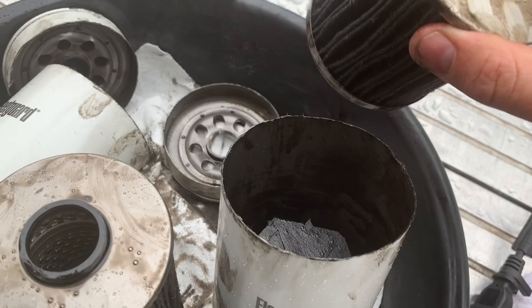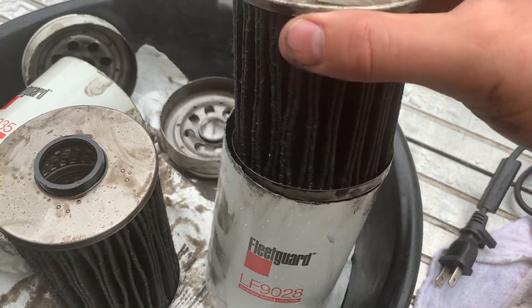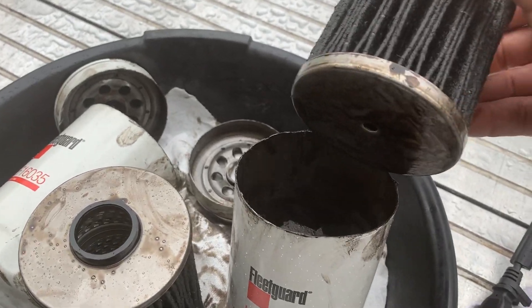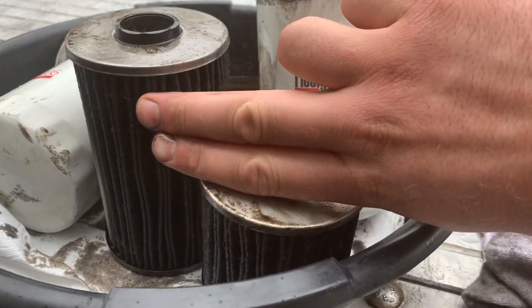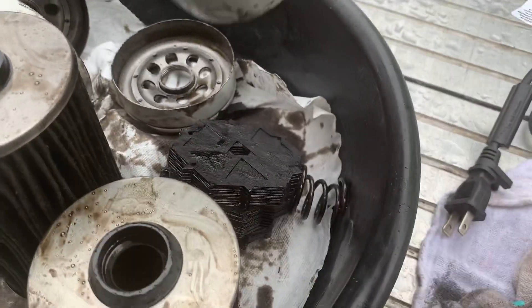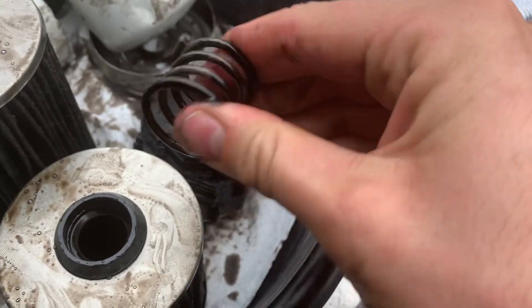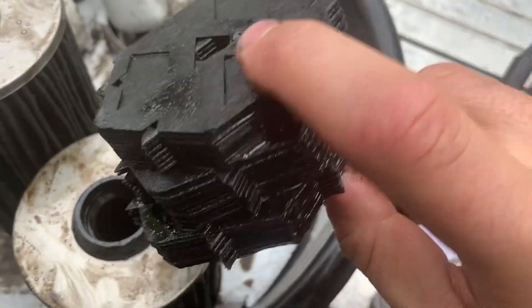But it has bypass. I kind of like this filter — next time I'm going to buy the same one. Compared to this one, it's a little smaller but it has this bypass media and a bigger spring. Good quality — this is the media.